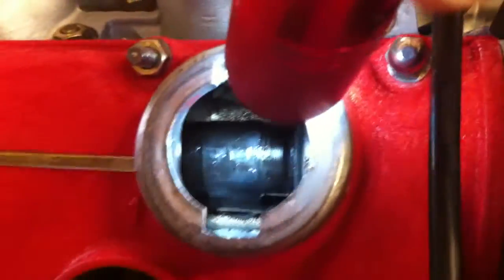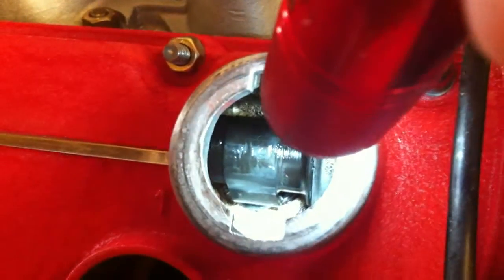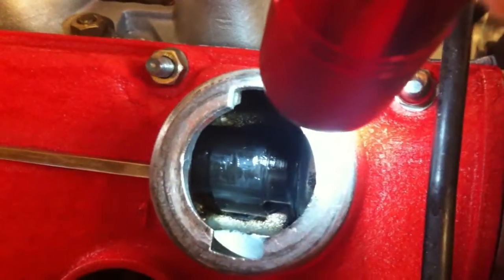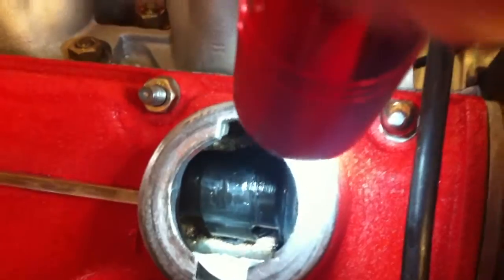The cam lobe is pointing down so the valve is open, so this is the exhaust stroke top dead center — not compression.